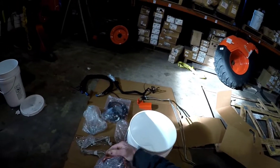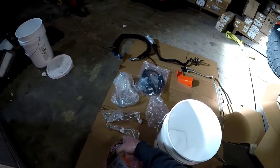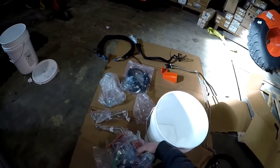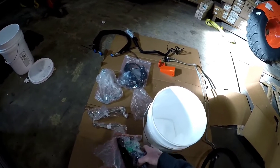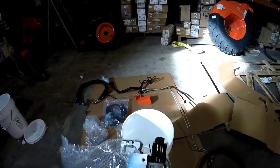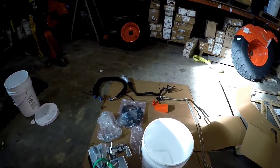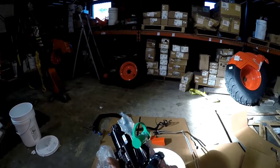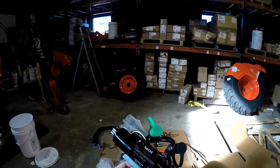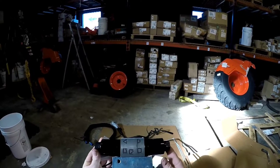Oh my god — that is the heavy part. Let's open this real quick. They got the valve in the cover — there's two parts in one. Oh, that's heavy. That is nice though. Look at that — it's very heavy and it's full size.